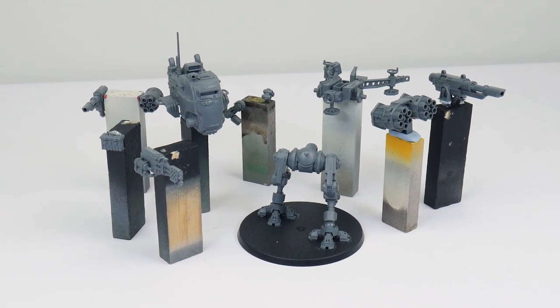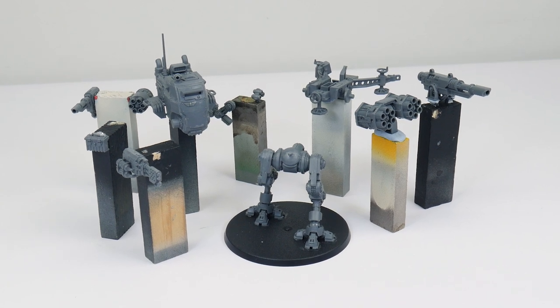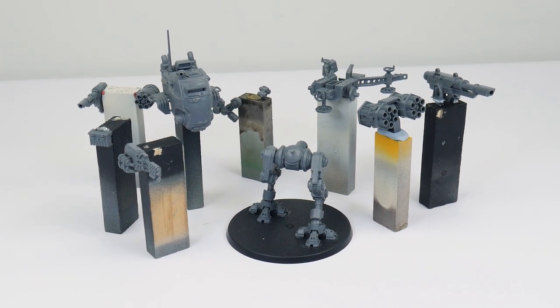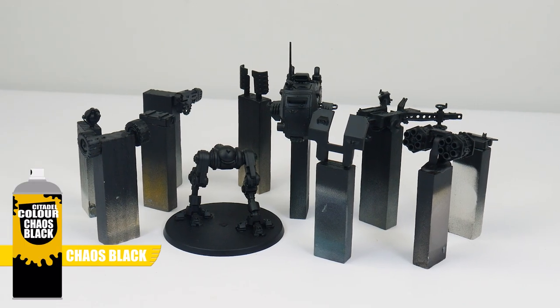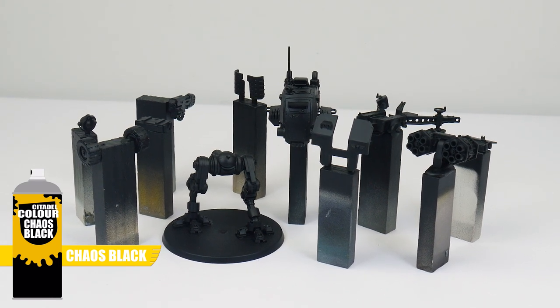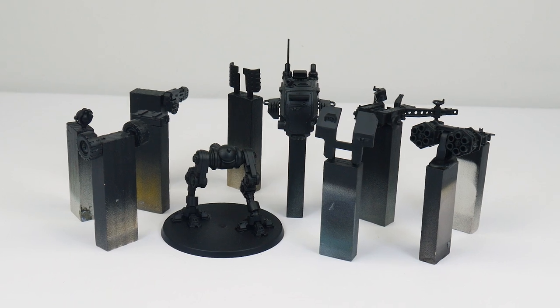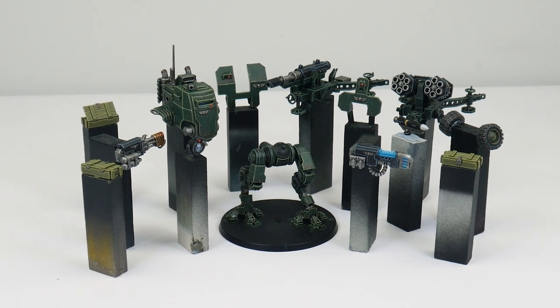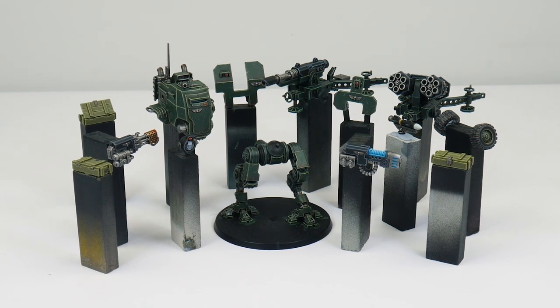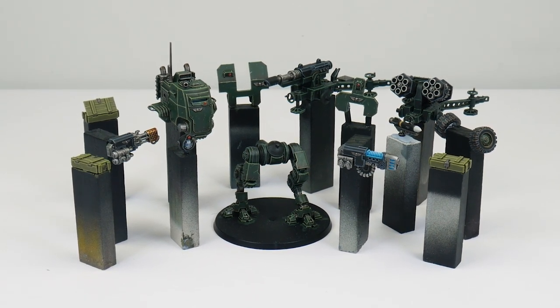I've built these miniatures in sub-assemblies to make painting them easier, as handling large models can be quite intimidating and allows us to get to areas that may be difficult to reach if we fully assembled them. I've also undercoated our miniatures using Chaos Black undercoat spray. I've chosen this colour because we're going to be painting a lot of metals and black gives us an overall darker tone. Whilst we're painting the weapon ordnance and Sentinel I want to show you some more advanced techniques and tricks you can use on some of the other units in the Cadian Army, building on top of what I've already shown you when painting Cadian infantry.